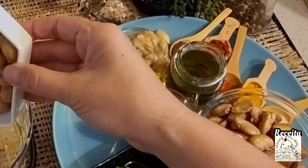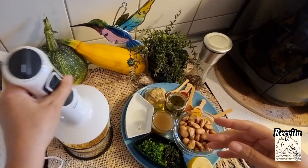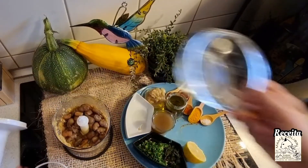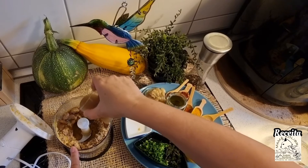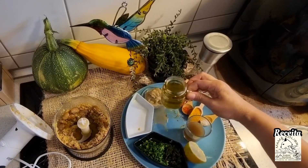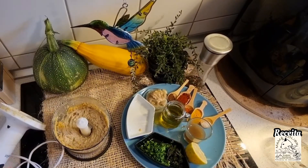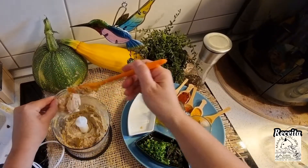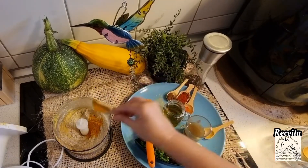Here I put the ground bico and I'm going to mix it a little, because it's a little more rigid — it helps me in the blending process. Now I add the favas, already without skin. We add the aquafaba and also a little olive oil to help with the blending process. Then I add the tahini and also half of the garlic.